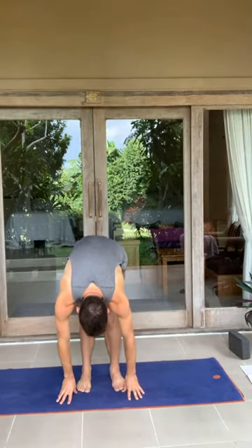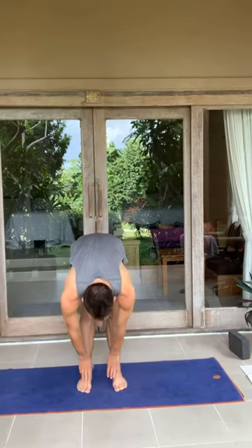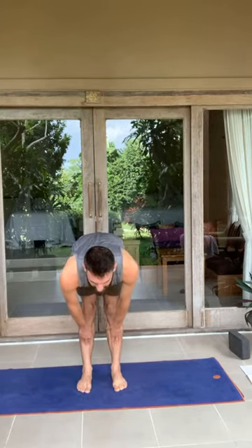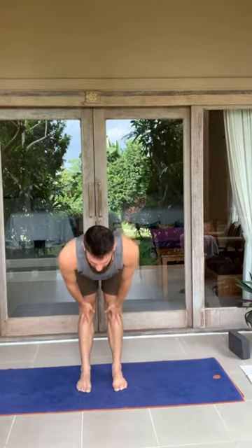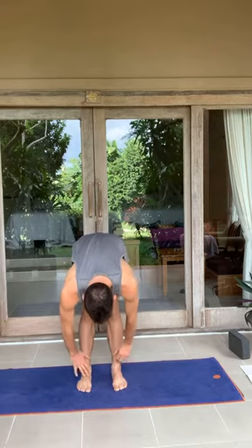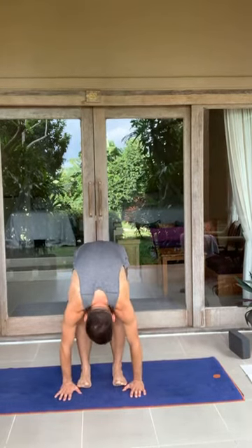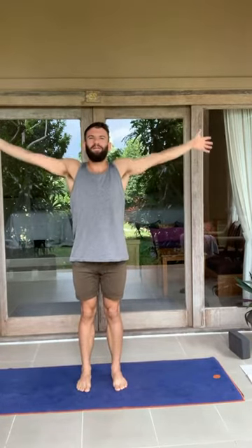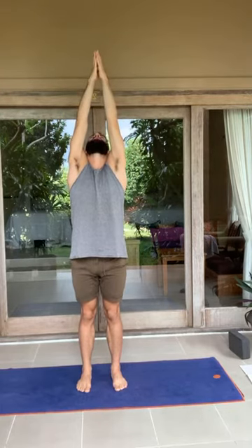Stay here for a moment, maybe wiggle the hips and the toes. Inhale, halfway lift — three. Engage the back — two, one. Exhale, forward fold, nice and slow — three, two, one. Inhale, sweep all the way up — three, two, one. Maybe gaze towards the fingertips. Exhale, back to heart center — three, two, one.